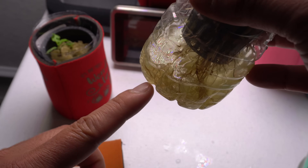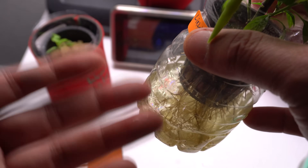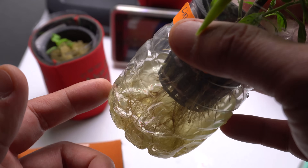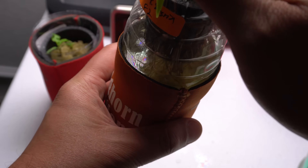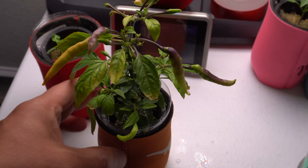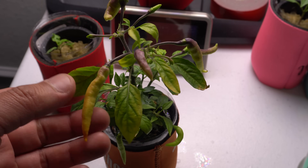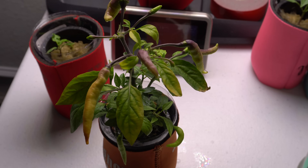It's best to let the nutrient level drop all the way down, pour the excess out, and then add fresh nutrients. Pepper plants pick up what they need and leave the excess behind, so if you keep refilling without washing it out, the leftover particles will stress your plant. Just pour it out and add new nutrients — it's pretty simple. Even a small plant like this can produce a good amount of pods; I pluck some off to allow fewer, bigger fruits to ripen faster.